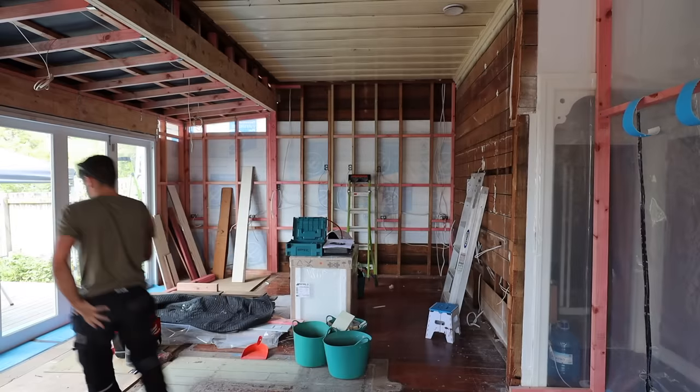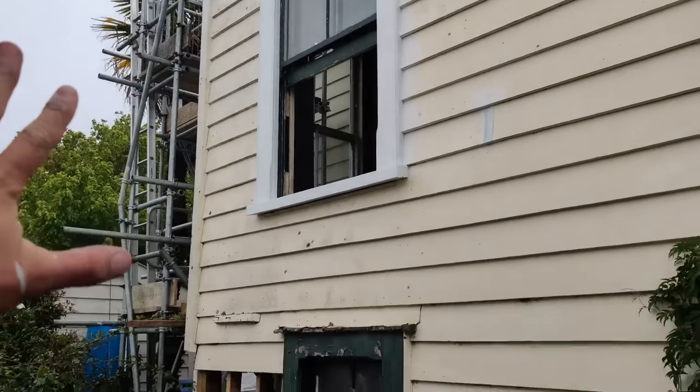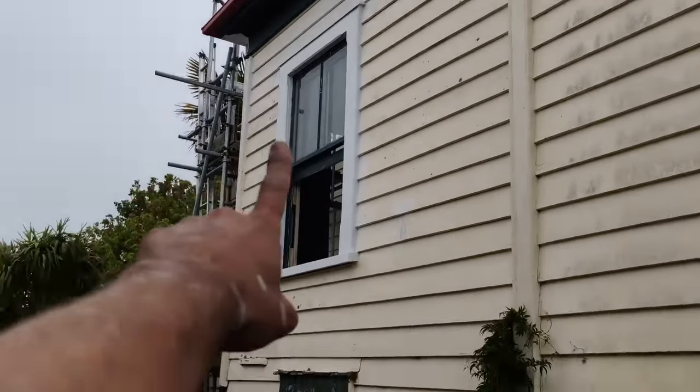Thanks for watching this exciting episode, catch you guys in the next one. Primed — this whole wall is getting painted later. We had to get the scaffold out of the way of the neighbours. See you in the next one.